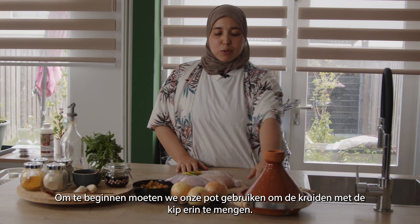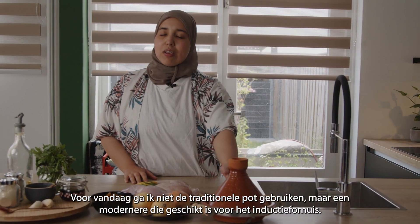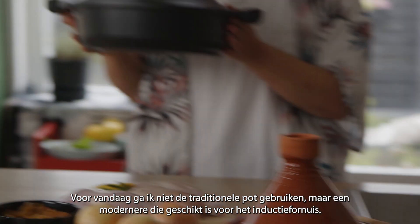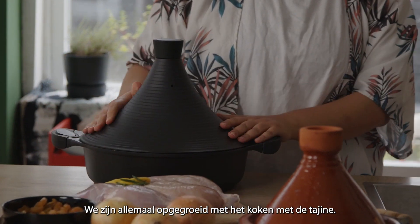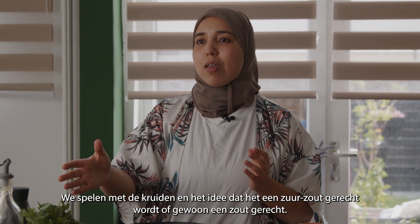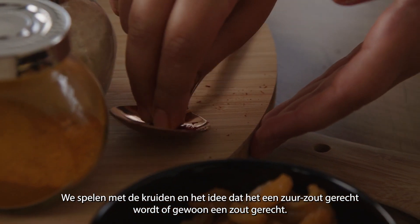As a start we need to use our pot to mix in the spices with the chicken. For today I'm not gonna be using the traditional pot — I need to use a more modern one that is suitable for the induction hob. We have all grown up cooking in the tagine. We play around with the spices and the idea of whether it's going to be a sour salty dish or just a salty dish.